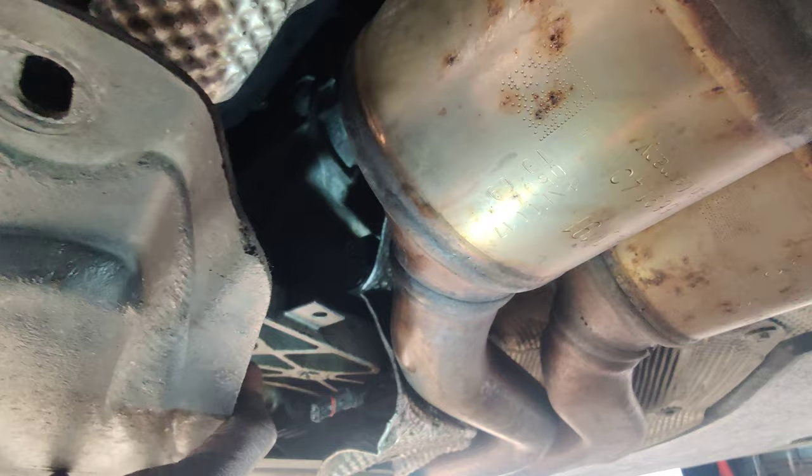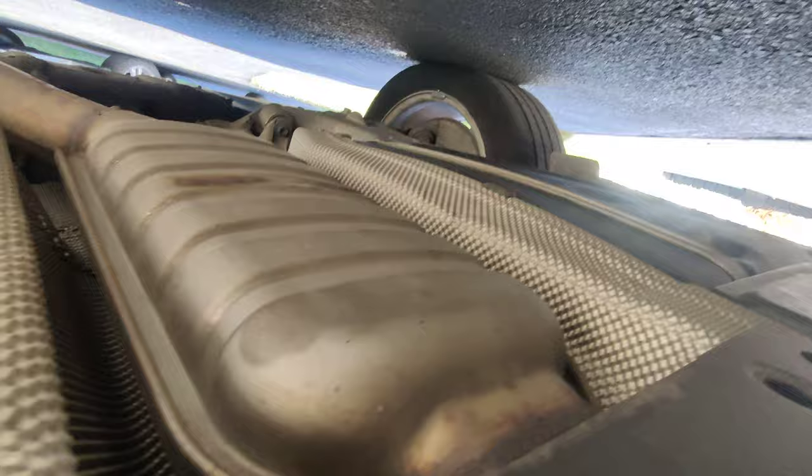I just want to show you guys that it is possible to drop this without having to take the exhaust off. You can see the exhaust is still hooked up — sorry, I'm holding the phone upside down. I didn't touch the exhaust at all.